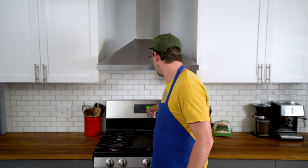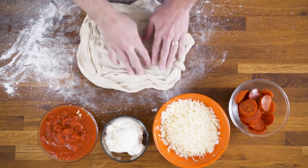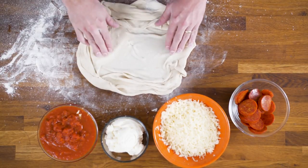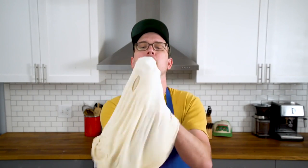Preheat the oven to 475 — it's getting hot in here. You really can't overthink it at this point. Just let the inspiration flow through you. You want to toss a few ideas around, you know.